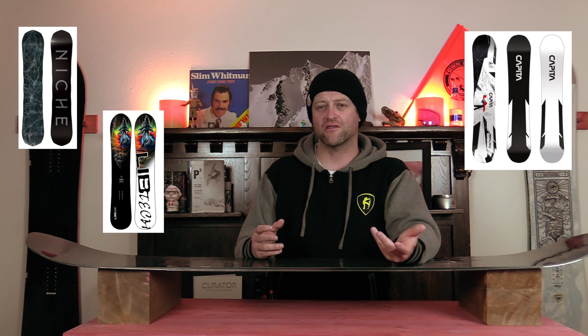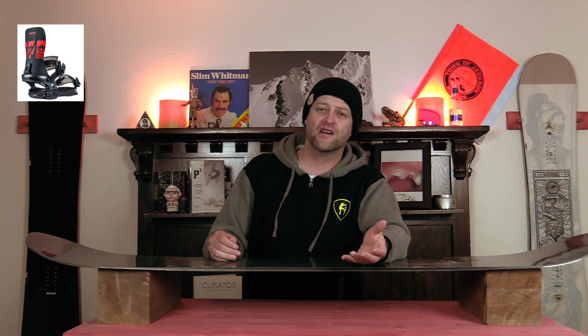Overall, it's a smooth, stable board. It plows through chunder with ease, it's fun in pow, and you can take it in the park. This is a great offering from Rossignol. Comparable boards are the Niche Aether, the Lib Tech Dynamo, and the Capita Mercury. Binding recommendations include the Rome Katana, the Burton Cartel, and the Bent Metal Action.